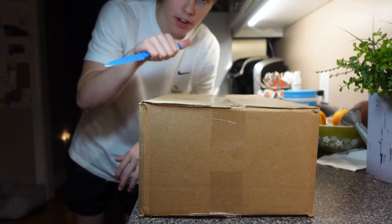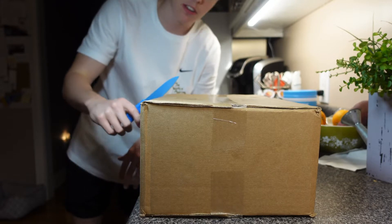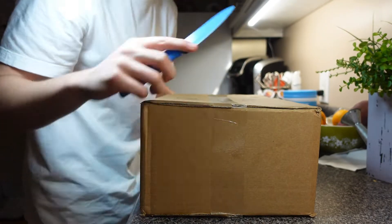What's up guys, today we got another unboxing video with my favorite shoe, favorite color shoe. Let's get right into it man.